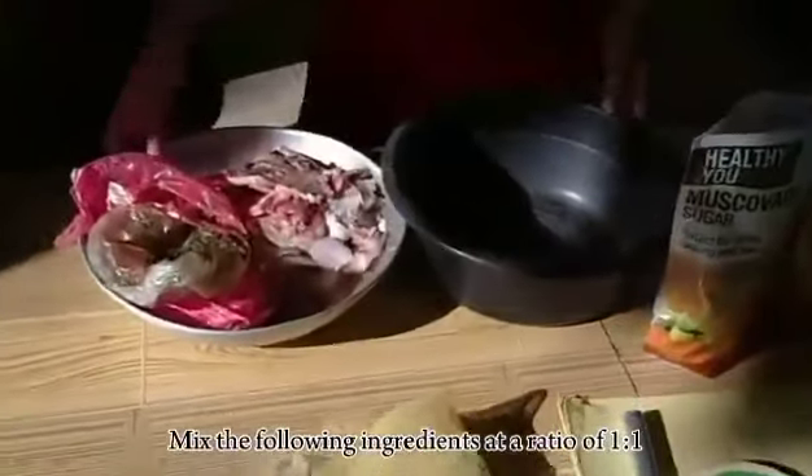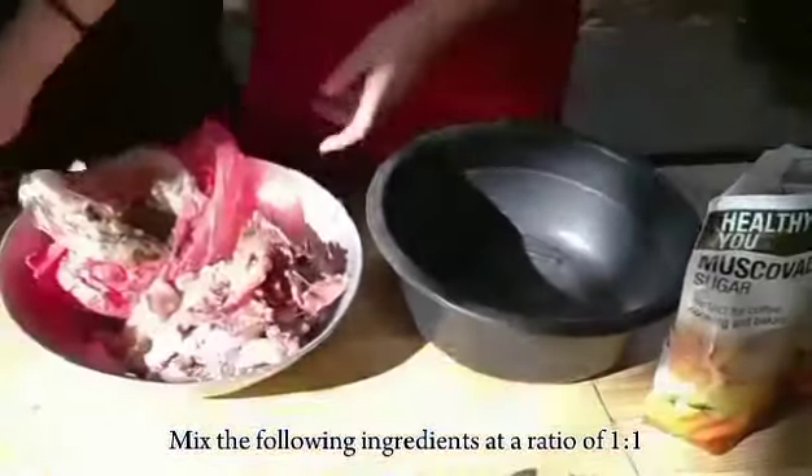First, mix the following ingredients with a ratio of 1 to 1.